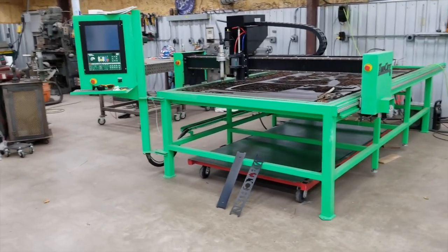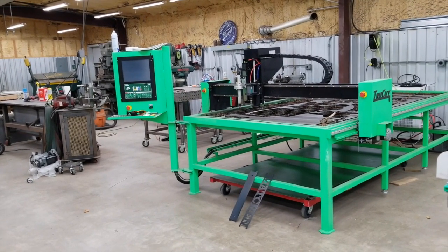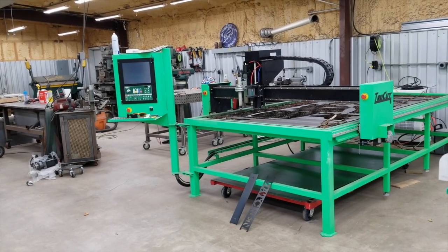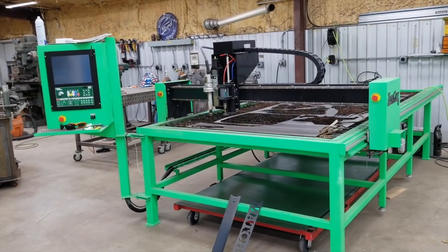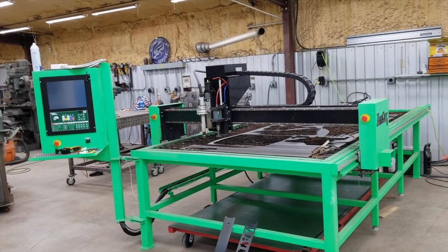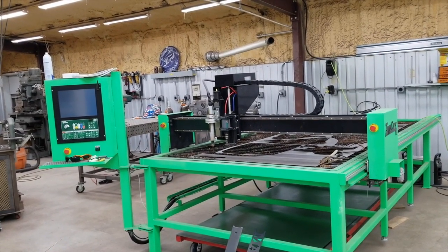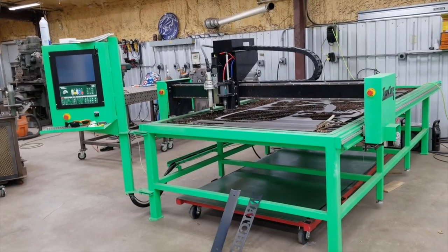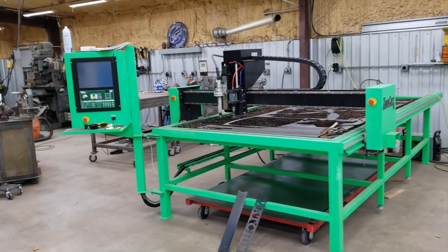I cut a bunch of stuff on my TrueCut machine. For those who don't know, TrueCut has decided to retire — the owners are really great people with a good reputation in the industry and I was proud to work with them. The opportunity I alluded to was that they had approached me about taking over the brand and continuing to build tables. They're trying to find a buyer to take over their shop in Tennessee, or if someone buys the shop but doesn't want to make plasma tables, it may work out that I would end up doing that.